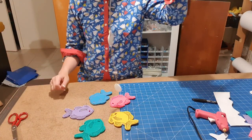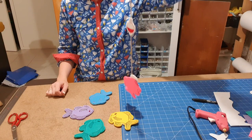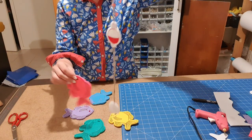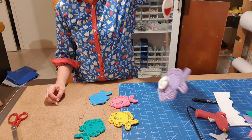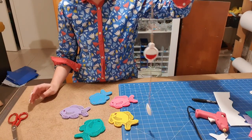Hi guys! Welcome back. Tonight, or whenever you're watching it, I'm showing you how to make a magnetic fishing game with your embroidery machine. I actually just stumbled across this and went, oh my god, my kid will love it. So I'm going to show you how I make this.